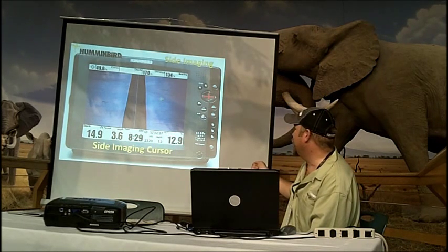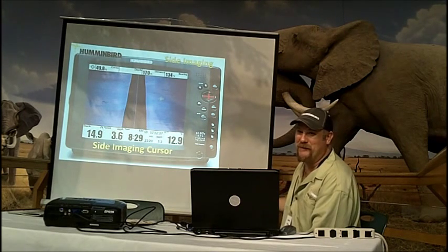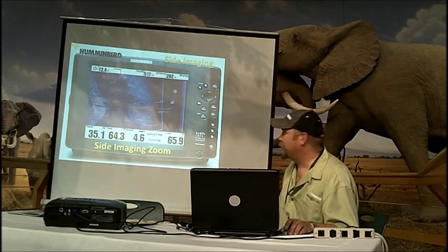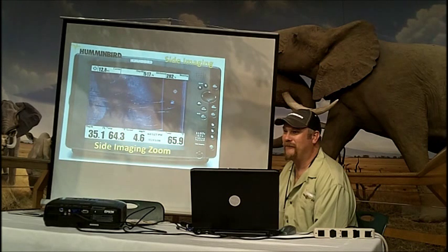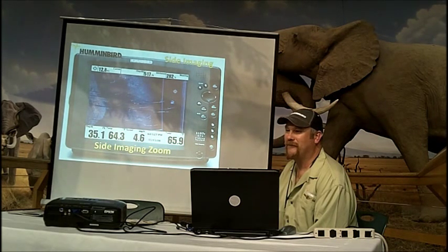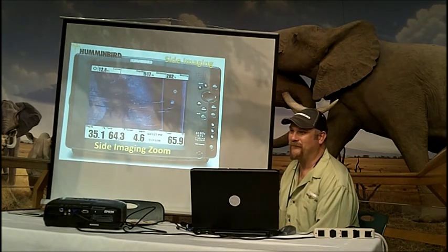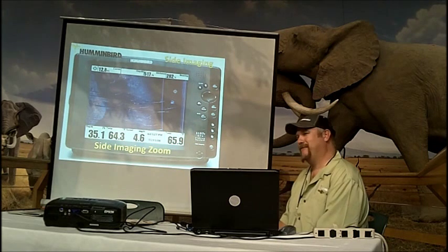The easiest thing is to take your cursor on your GPS screen, go over the waypoint, hit go to, and it's going to give you a navigation sequence to that waypoint. When you mark a spot, it says waypoint 001. You can actually go in and change it — give it a name if you want.